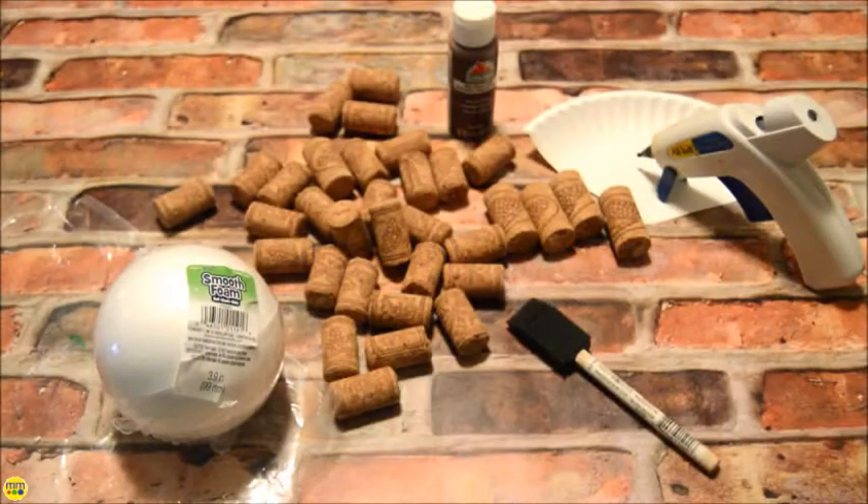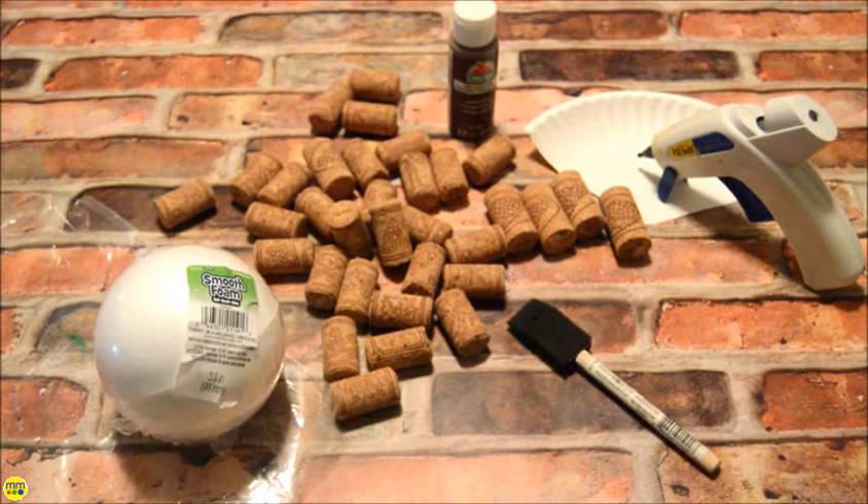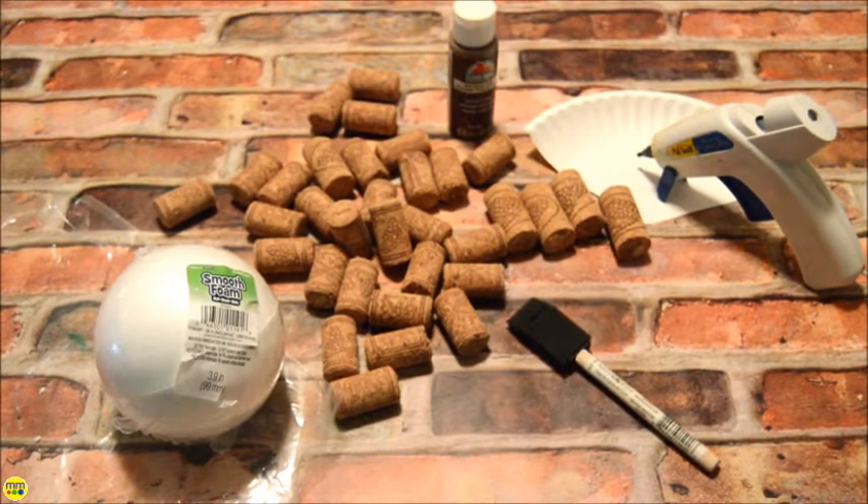Today's DIY project is so easy and will look great on any bookshelf. Grab a few simple items and create your own simple decor.